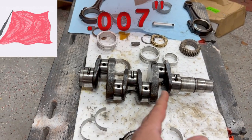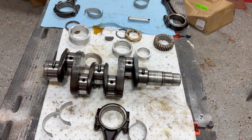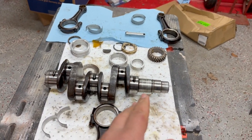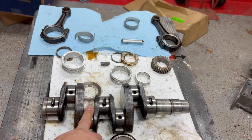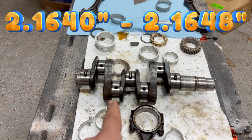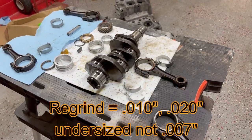They're about 7 thousandths smaller than what they should be, but within that range. I also checked the side-to-side play when it's sitting in here — that was within spec, about 0.009. The most it could have is 0.016, so that looked good. As for the rod journals, they seem to be under as well — they should be very similar to the main journals. I'm not sure if this crank was ground at one time, but being 7 thousandths under tells me it's just worn, not machined.